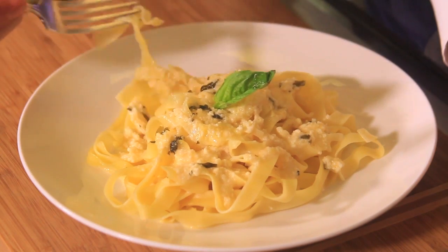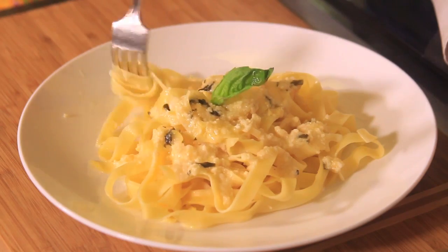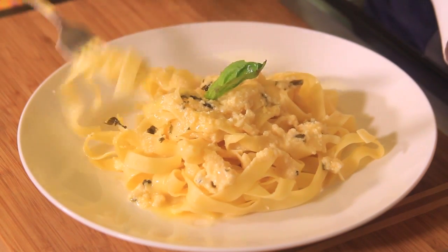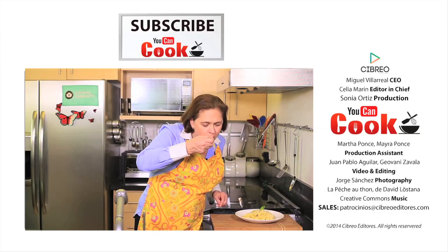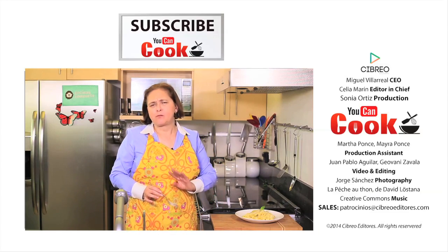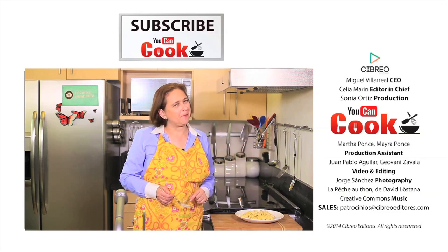Let me try it. With all my love to all you cheese lovers — enjoy.